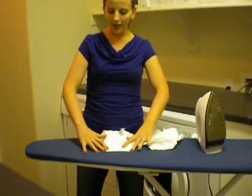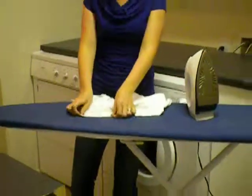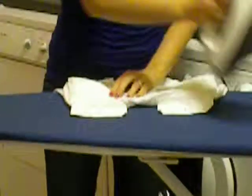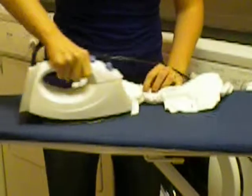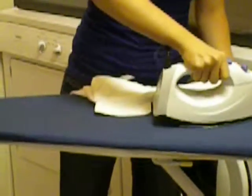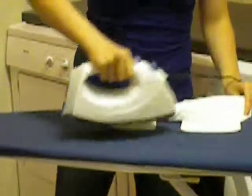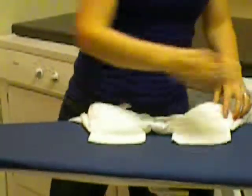Then you're going to iron the actual pocket. I just flipped over my shorts to have the pocket ready to be ironed. I go over them and that's going to smooth them out. It won't make them lay flat yet — we'll do that in the next step — but at least get the corners of them to stay down and not be curled up anymore.